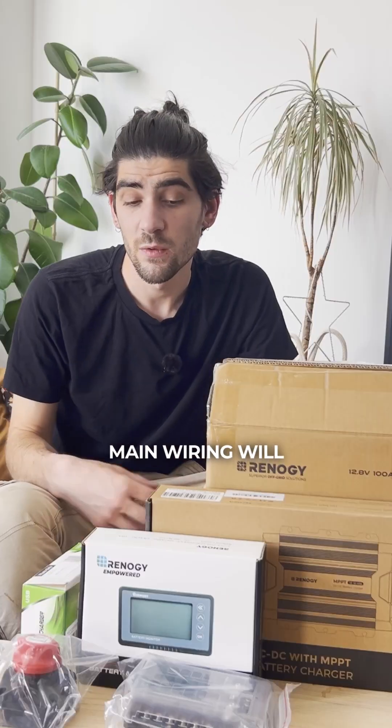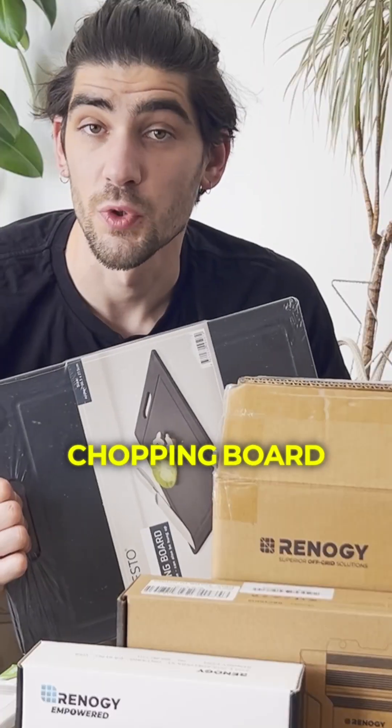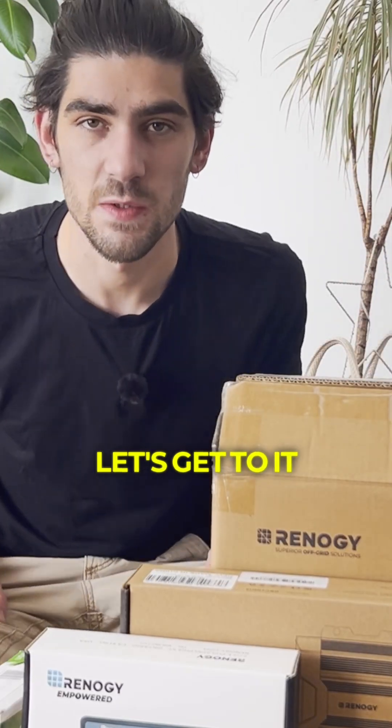The main wiring will be built on a chopping board because it's plastic, so fully insulated, and it's really cheap — this was three quid. Don't worry about it, I will explain it all. Let's get to it.